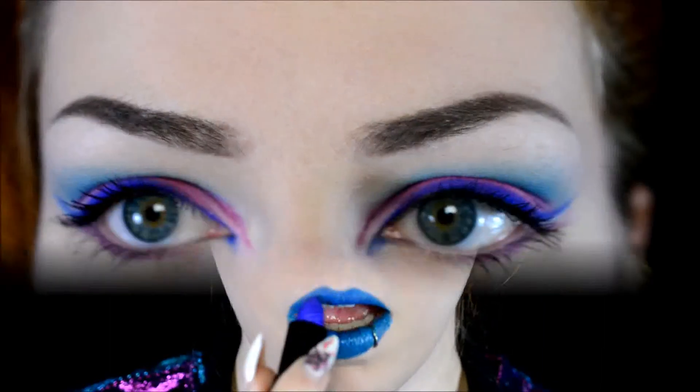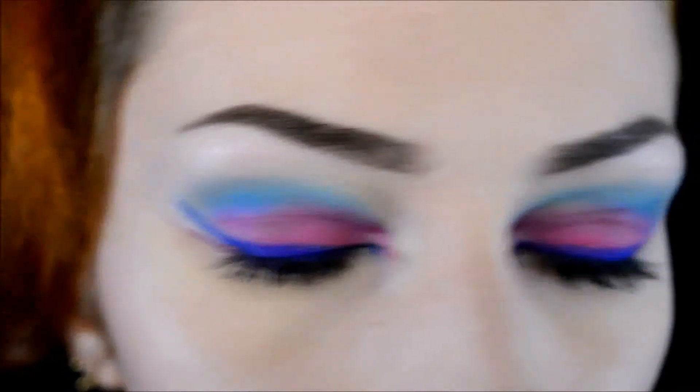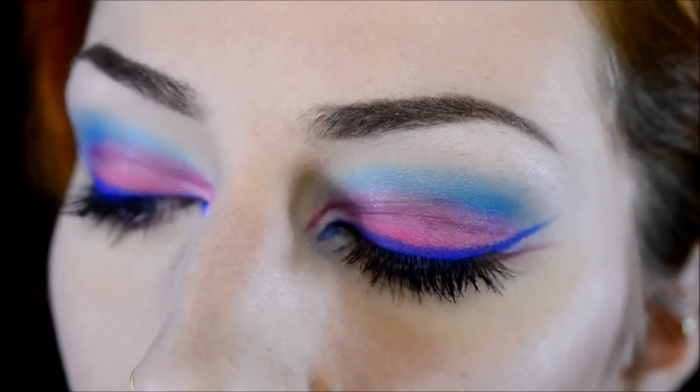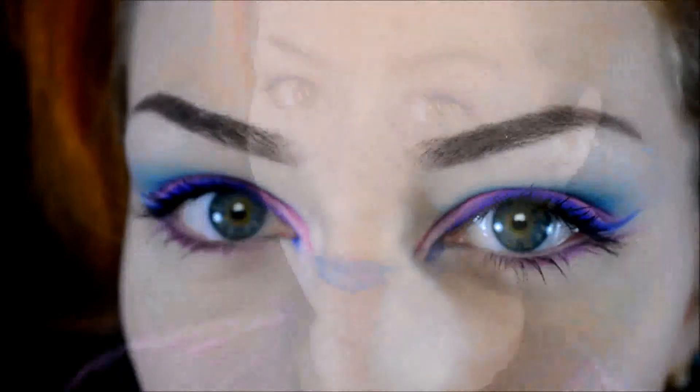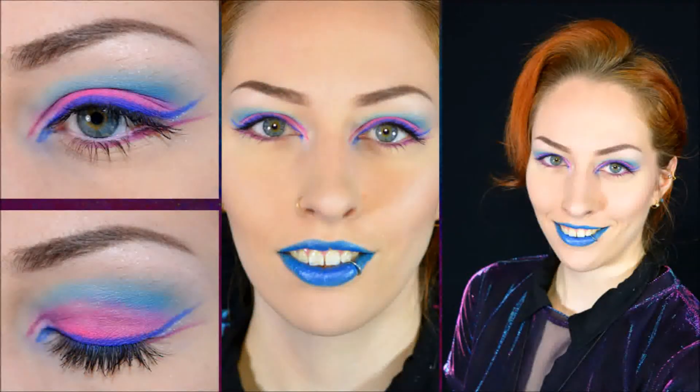And here is the final look! As I said at the beginning — very bright, very colorful. Bright colors make me happy, they make me think of spring, and I want it to be springtime. Again, if blue lips are slightly too much for you, you can also swap it with pink or nudes. I hope you enjoyed watching this video — thank you very much for watching, and see you next time, bye!